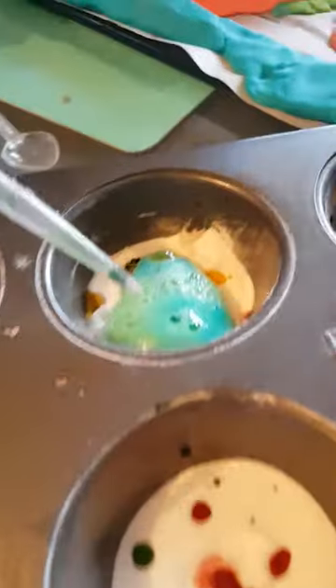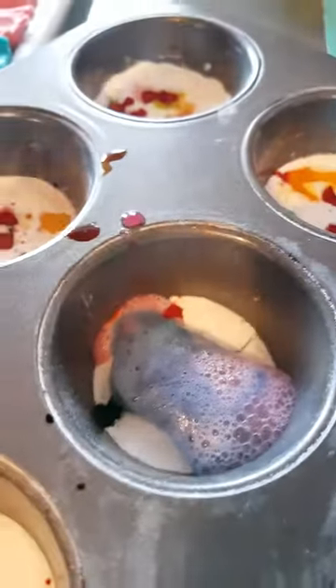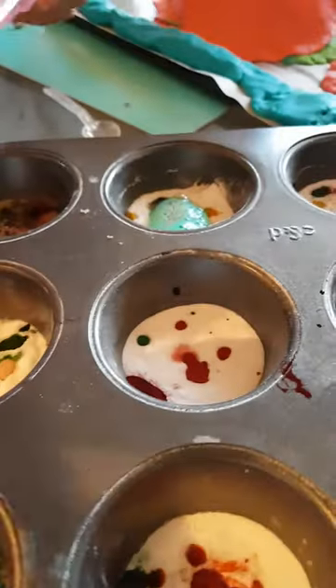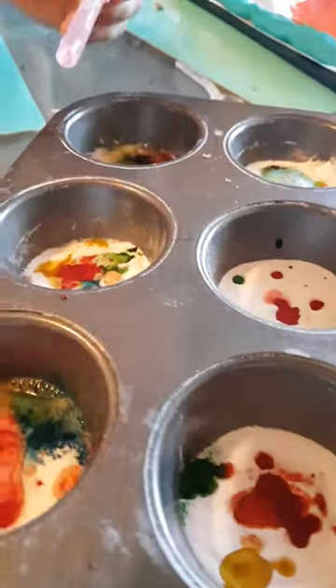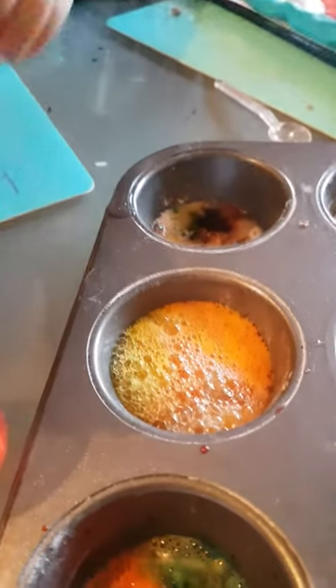Oh, look at the green and orange. Three, two, one. Wow, look at that blue and purple. Let's make them purple. Do this one — all of you do this one at the same time. Ready? Go. Oh, look at that.